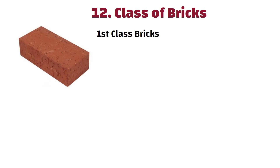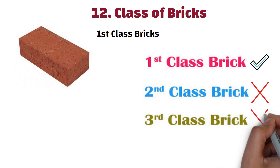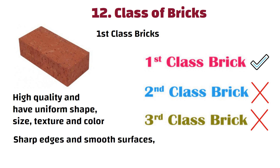Number 12: Class of bricks. You should use first class bricks for construction of a 4-inch thick brick wall — don't go for second and third class bricks. First class bricks are of high quality and have uniform shape, size, texture, and color. They have sharp edges and smooth surfaces with no cracks or other defects.